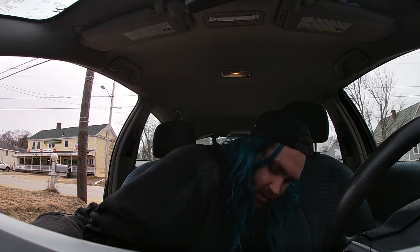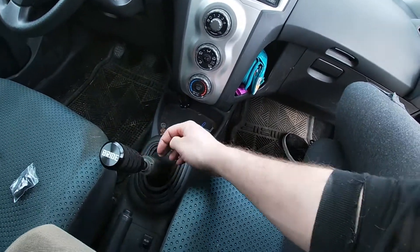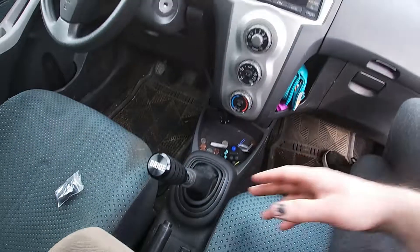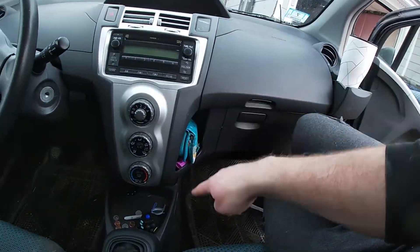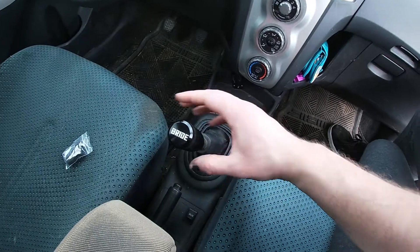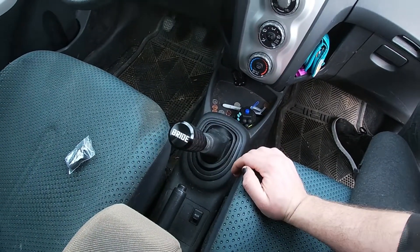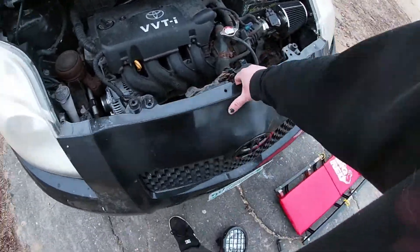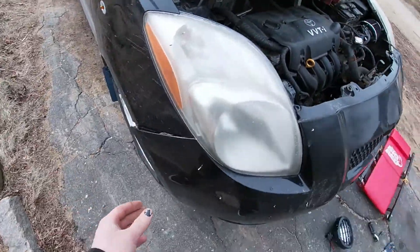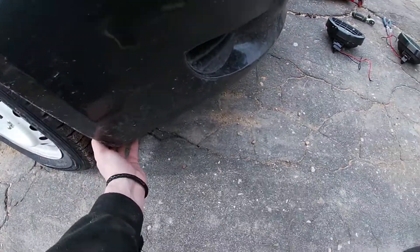It probably looks a little off, which I am. Like I said, there's a shift knob extender coming tomorrow which is going to bring it up higher, because there's a hydro e-brake going in here. But for the meantime that's going to be fun. I think this should pretty much come off at this point.